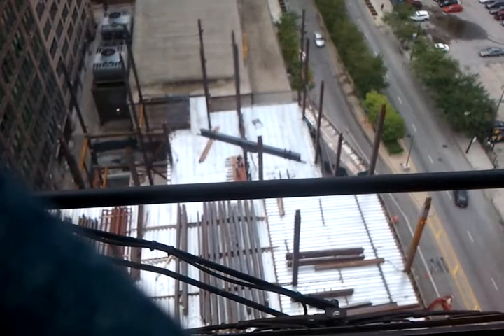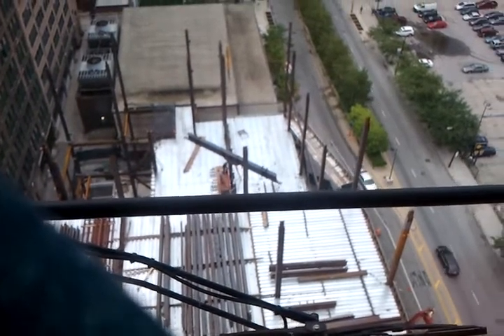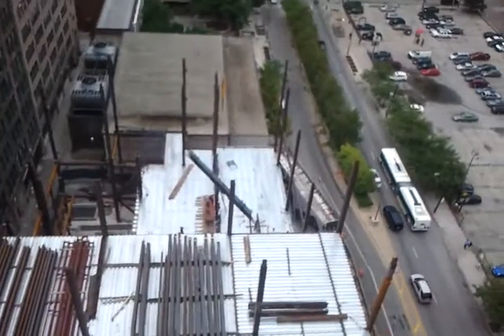Trolley stop. Looking good. We're turning this son of a bitch. Down.